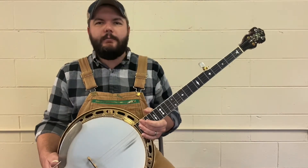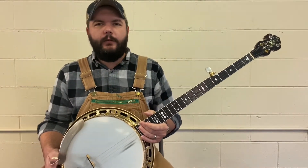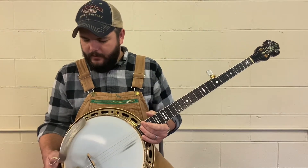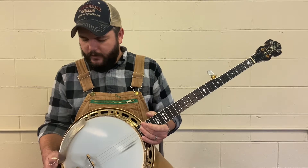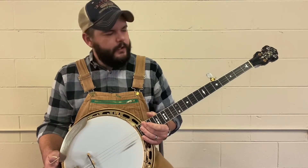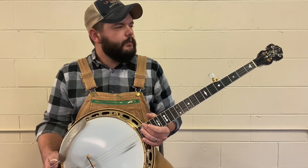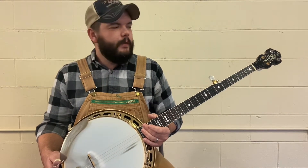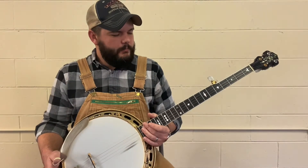This is a Cox Raymond Fairchild edition. It was built by Jimmy Cox, and I think his family are still building banjos. Raymond Fairchild commissioned it, so it's one of a hundred. He did a hundred in gold and a hundred in nickel, and it's a very beautiful instrument.